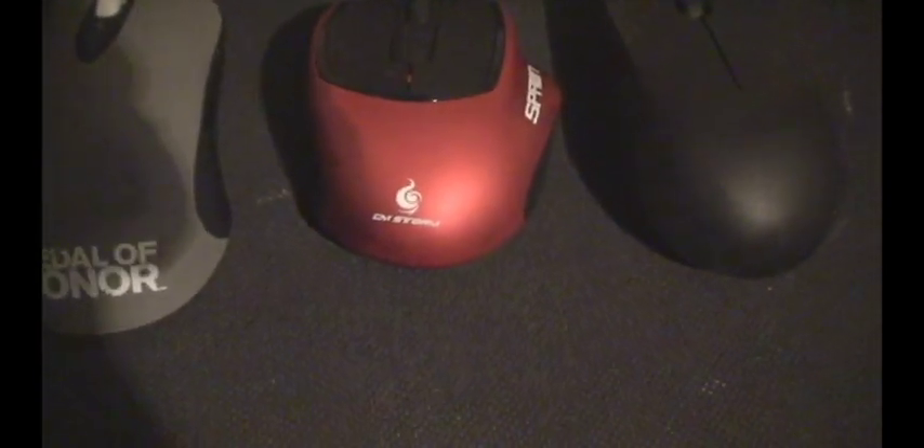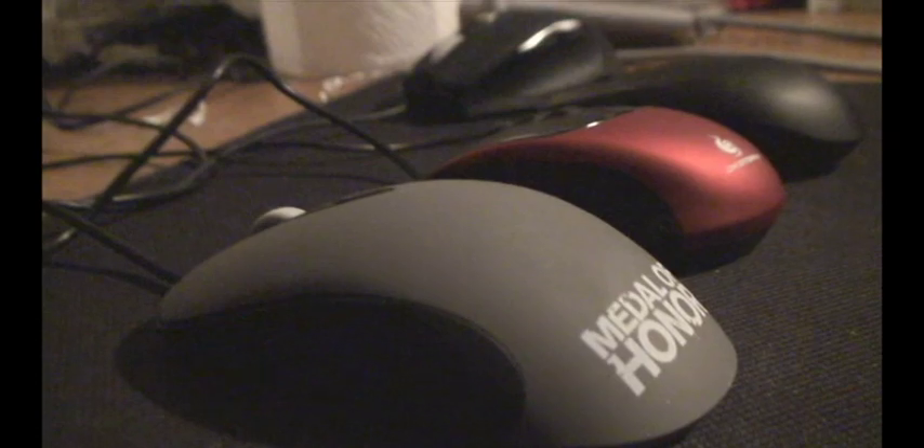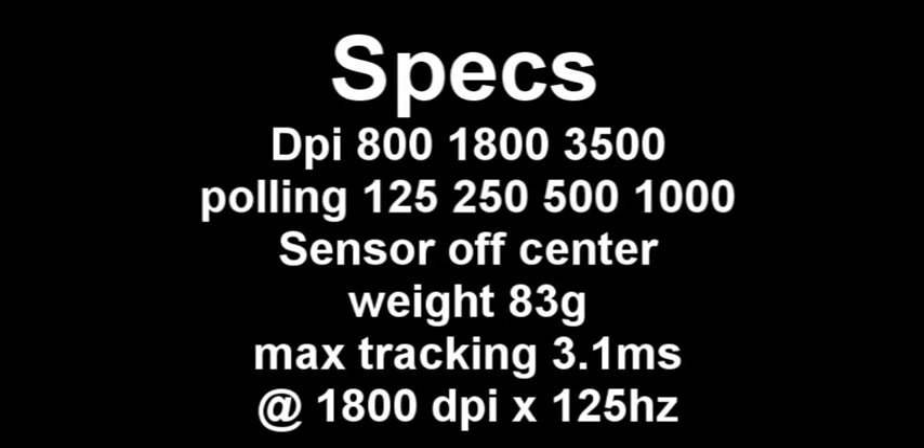There are two more things I wanted to mention. First, at 800 DPI there are some tracking issues. Second, they released several different firmwares: 30A, 31, and 32. 30A is what I used for this review, as I found it tracked the best on that. You can lower your lift-off distance with 31 and 32, but it might not track on all surfaces. As always, I'll put a list of specs including the weight.